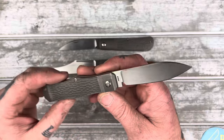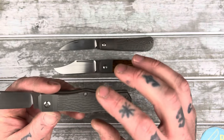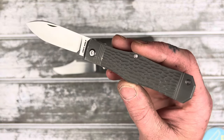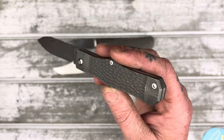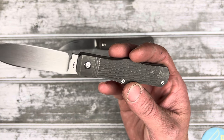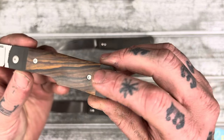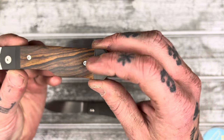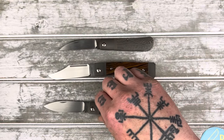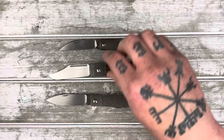One thing I like about the finish they put on the titanium is it is prone to snail trails, and I happen to really enjoy that fact. This one I've carried a lot — it's got quite a bit of wear, it almost looks like it's stonewashed. When it's brand new there are no markings whatsoever, but after you carry it for a while it starts to get some character, which I really like.